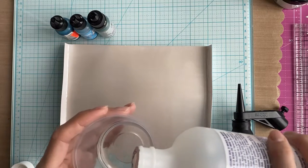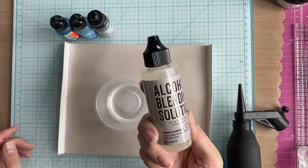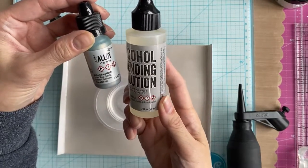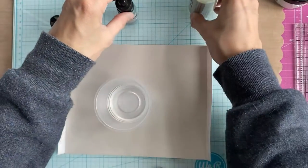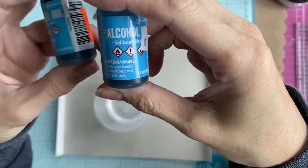I also have some official alcohol blending solution with me here, because you need that for the alcohol alloys. The official stuff has a resin in it which acts as a binder, and if you don't use that with the alloys, then they'll just flake off.